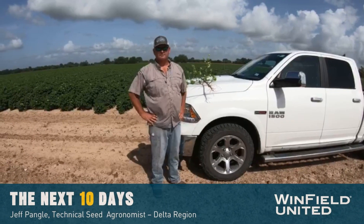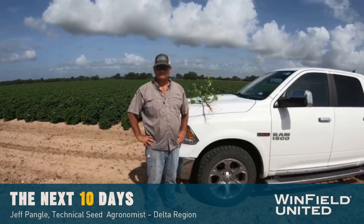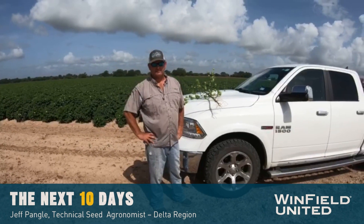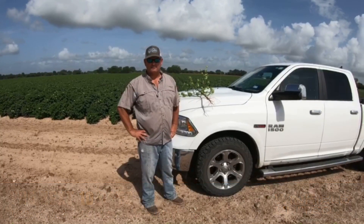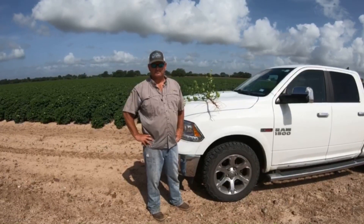In the coastal bend of Texas today, we are with Brent Cherney. He's going to give us some ideas about how we're doing on our cotton crop today and doing a little yield estimation on this cotton crop here in the coastal bend of Texas. Thank you, Brent.